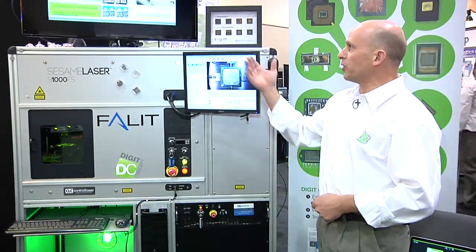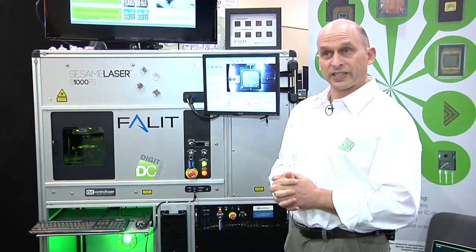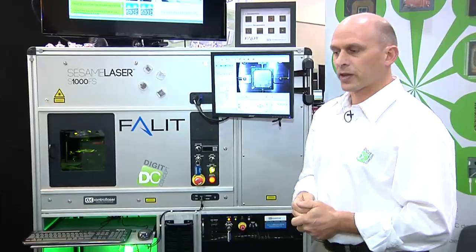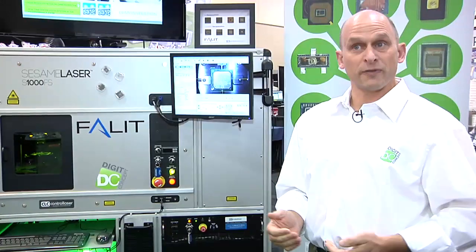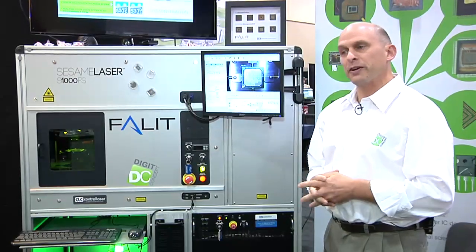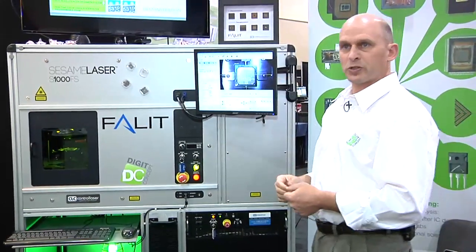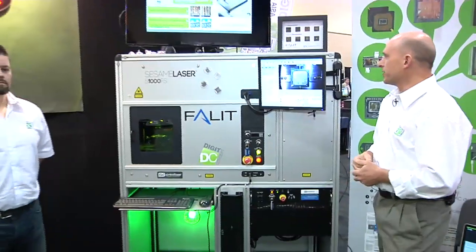Some new innovations include what we call the Intelligent Vision System, which uses the vision system as an endpoint detection. With laser decapsulation, we create a pre-cavity in the package, and previously it was up to the user to determine where to stop. Now we have a way of automating this. With the newer laser, we're also able to very easily remove larger filler balls without damaging the smaller wires. We also have a new option for a higher resolution camera for much finer work. Jason is going to demonstrate the endpoint detection.